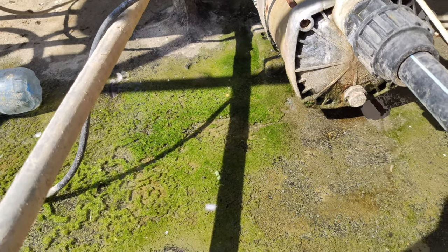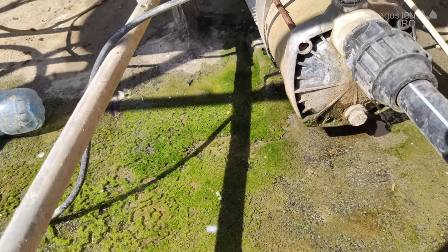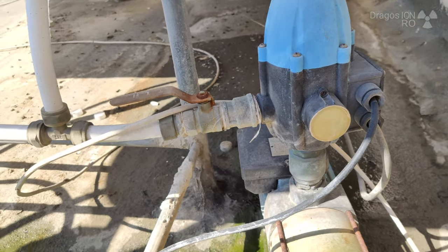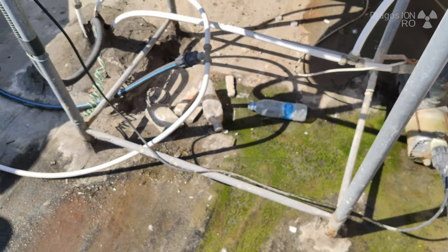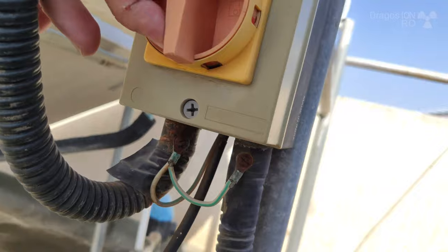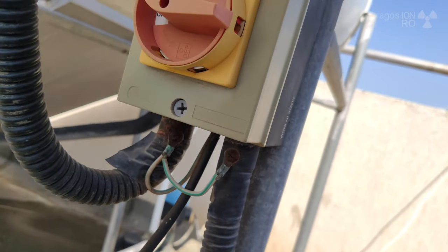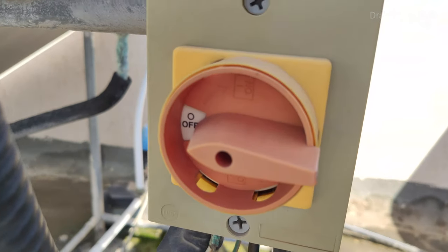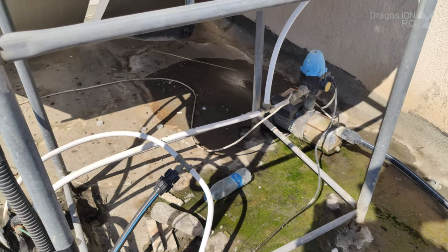I'm on the roof now, ready to replace the pump. First thing I do here, even though I turned off the power downstairs, I'm going to turn off the power here also, just to be sure, and also ask anyone who might turn on the power to not touch the switch inside.